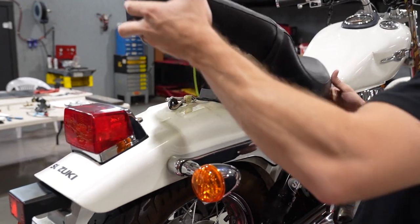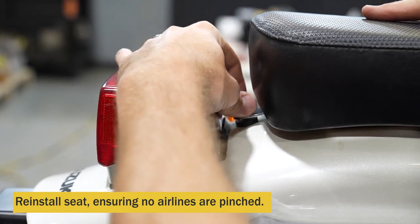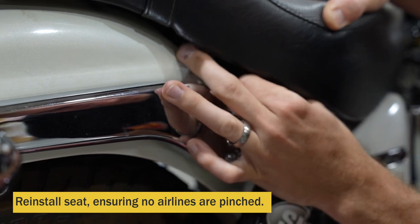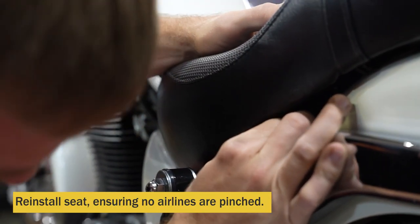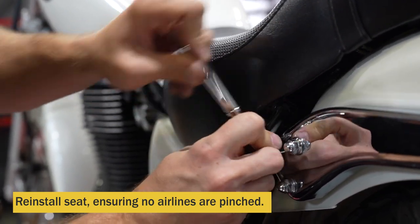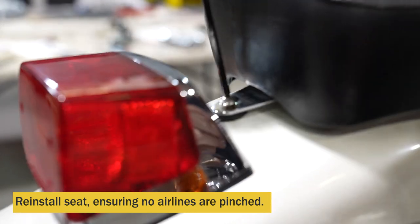Then you can reinstall your seat, front end first. Place it down and make sure you're not squishing any air lines. Place the back bolt in but don't tighten it down all the way. Put the side bolt in just finger tight. Install your last bolt. Then you can tighten them all.